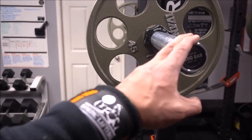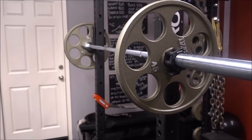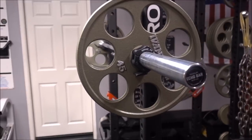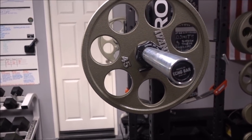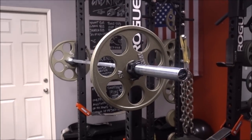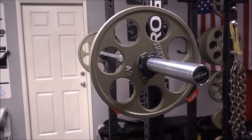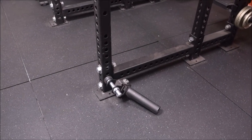I wanted to give you guys a review end to end, and I'm going to show you a quick workout video on the things I planned on using it for. The reason I bought the Echo Bar is I wanted an all-purpose barbell that I could also use for my landmine.